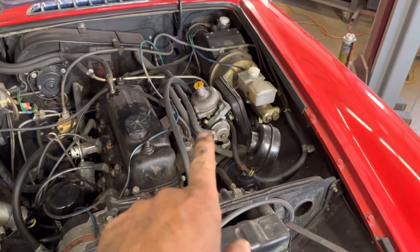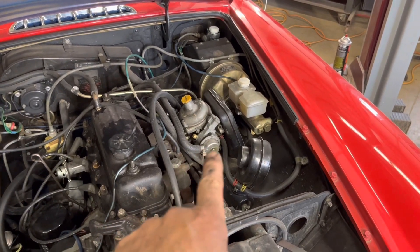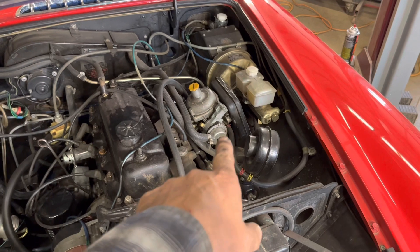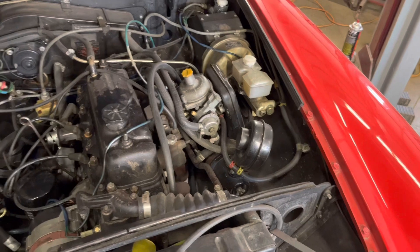I do have to look at the carburetor a little bit — it doesn't quite idle right, and more than likely the choke is probably gummed up. They almost always are if they haven't been worked on in a while.